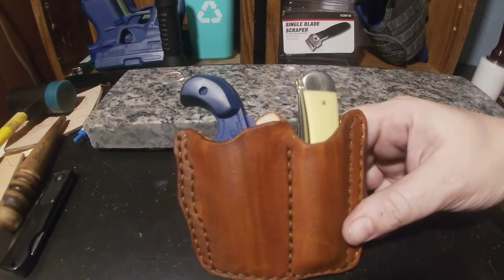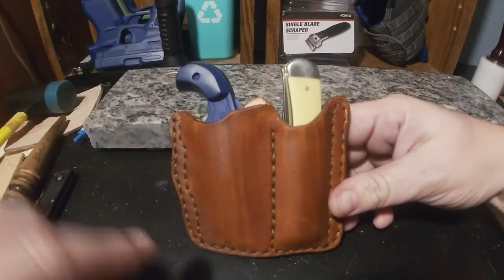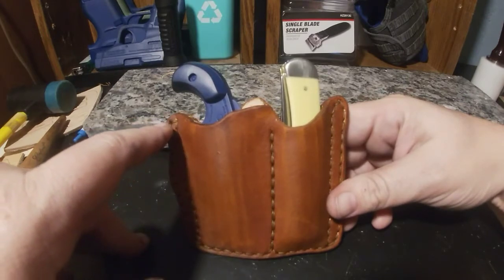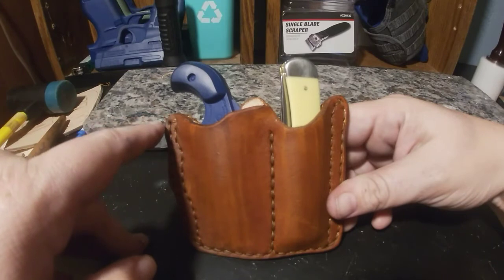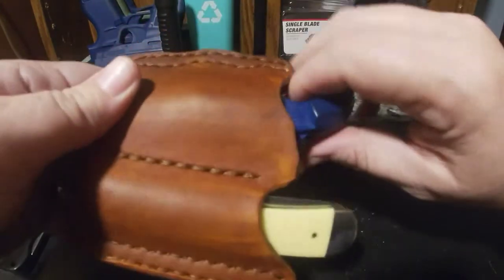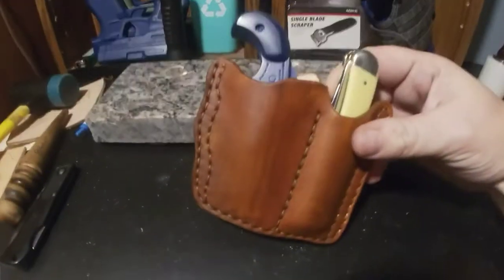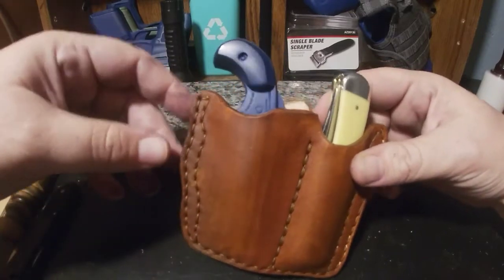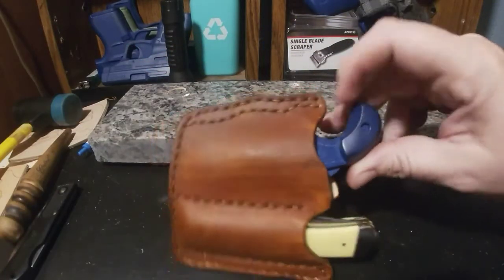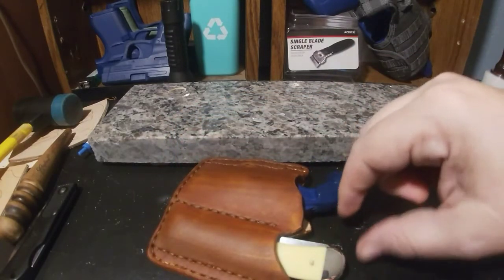I tried this out today. It's a little tight because it's obviously brand new, but I think I'm gonna tweak it just a little bit — I want just a little bit longer of a ledge right here so you've got something to push off on. But I don't know if I'm gonna change it or not because it hooks perfect in your pocket. Honestly, when you're trying to pull it out, the knife hooks pretty good too.